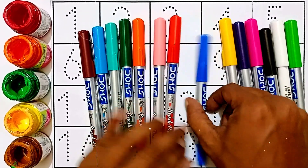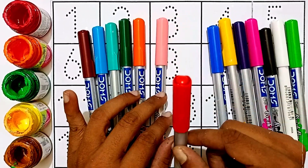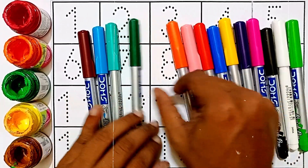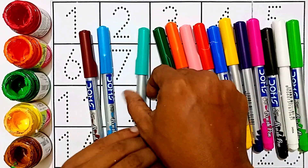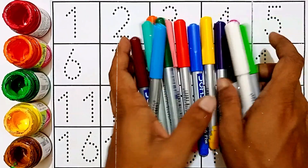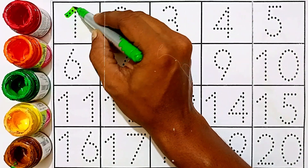Violet color, yellow color, blue color, green color, red color, light pink color, orange color, sky blue color, brown color.